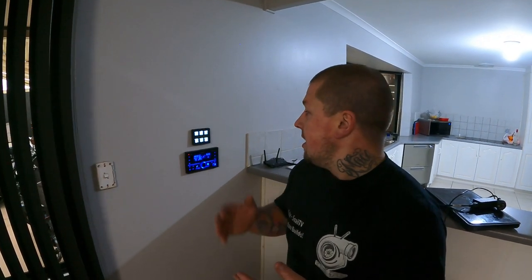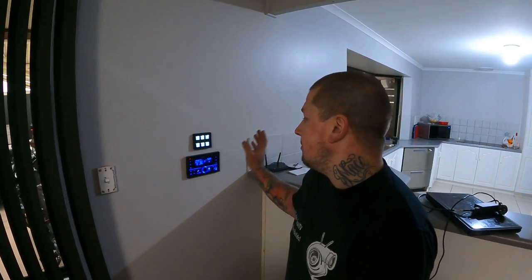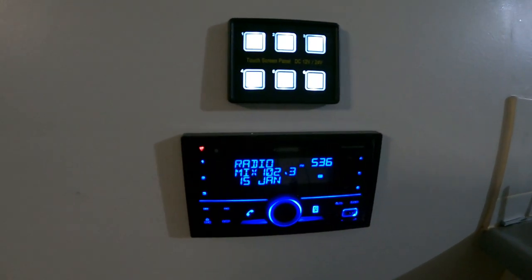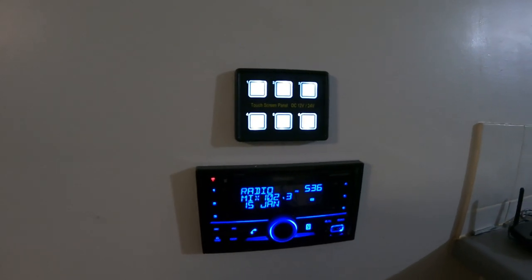He wanted a media device and speakers throughout his house. Home automation is a very expensive thing — there's sort of no way to do it without spending four or five grand on big multi-channel amplifiers. So the easiest thing I've done in the past and the easiest thing to do was just to go with a car stereo setup.